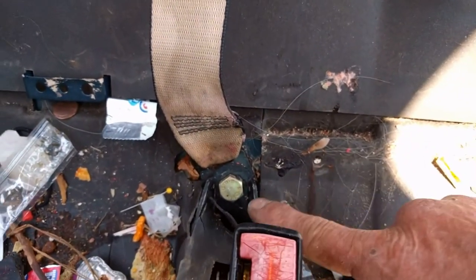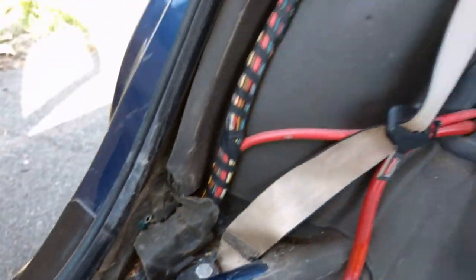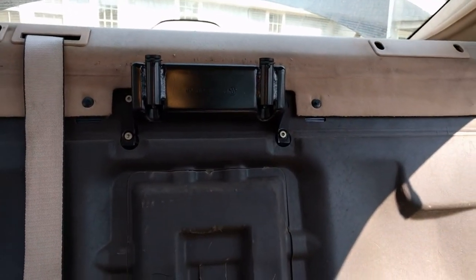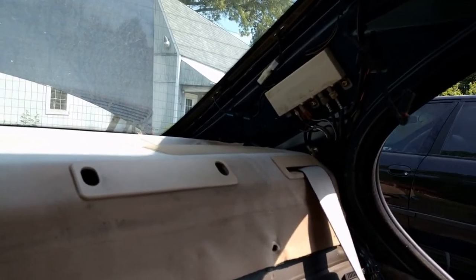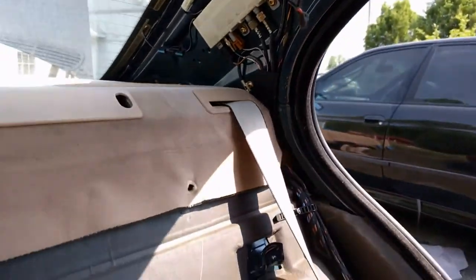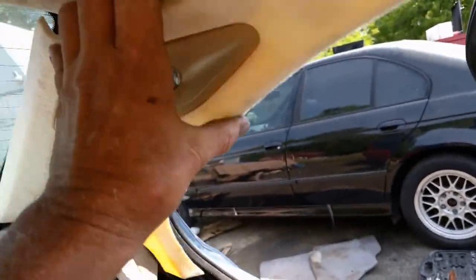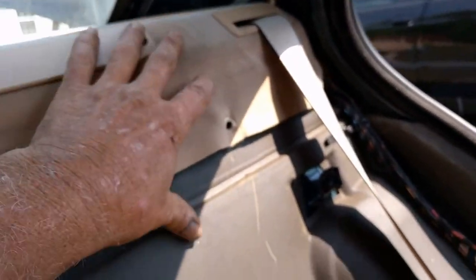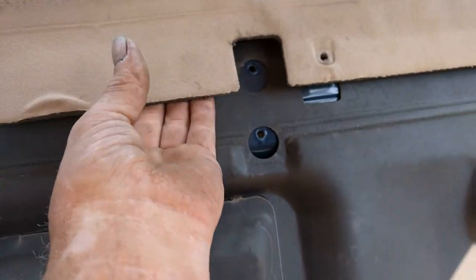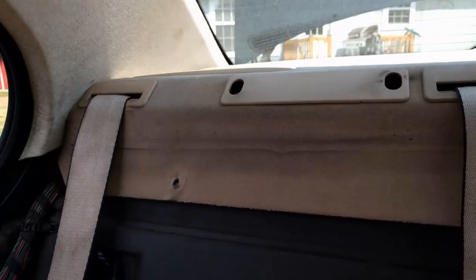So we're going to take all the seatbelts — the center one's bolted right here and the two outer ones are bolted right here by the door. They're pretty obvious to see. So we're going to take all that loose and take the seatbelts out. You do also have to take the side pillar out; there's just a couple clips up top. You just pull it, pop the top loose, and it will slide out. There's just one plug for your light. After you take that loose and take all your clips out, that will pull right out and then you can get to your seatbelts in the back.